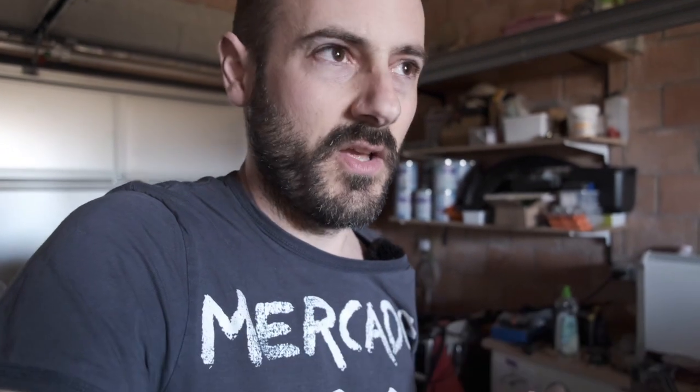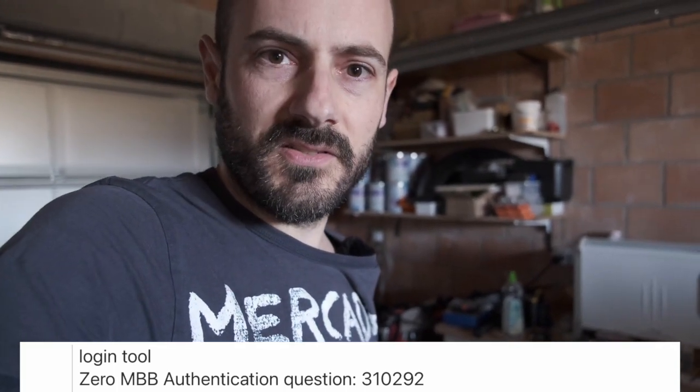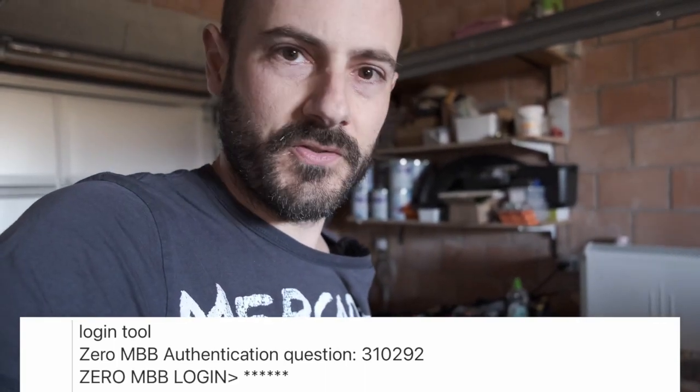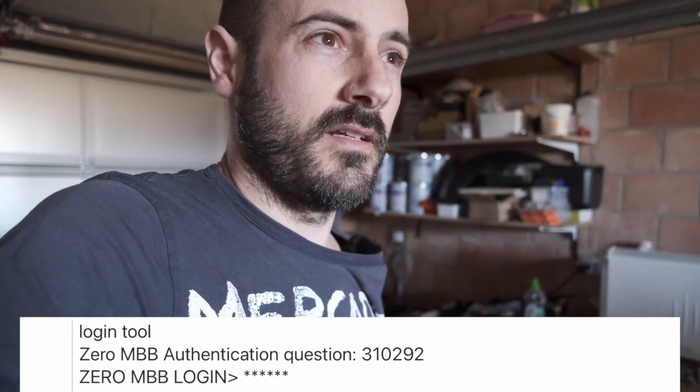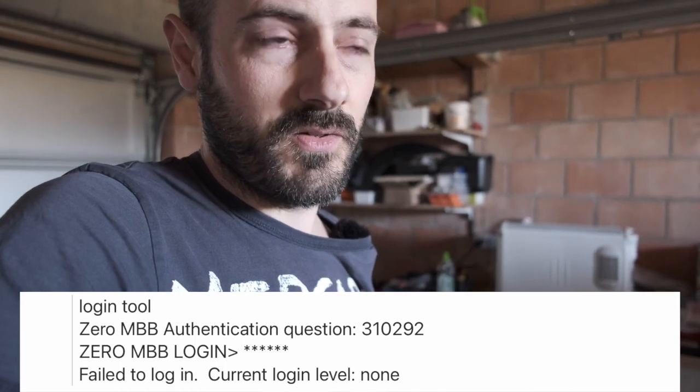We've been looking at what challenges we get, and it looks like we get a new challenge every day, so the challenge is time-based. It also seems to be specific to every bike, so we don't know yet if it's VIN-based or not. It's a six-digit number, and the response is also six digits.